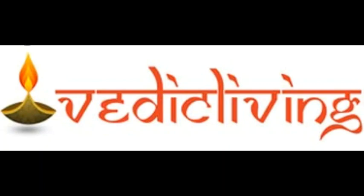Veda says to do Aachamanam. To start any Vaidhika Karma or even any Laukika Karma, Aachamanam is recommended.